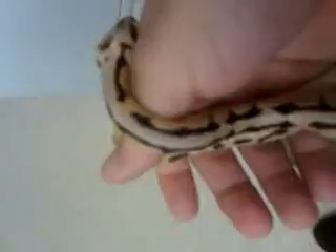Here's a video of a bumblebee ball python. It's a baby, about a hundred grams, and it's a male.